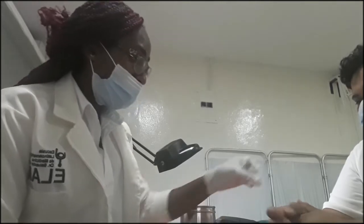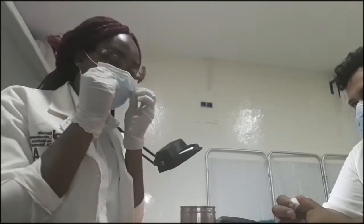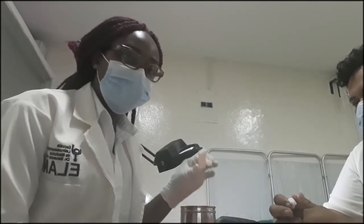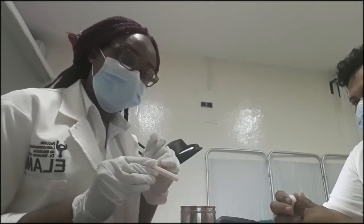And we want to clean the patient's hand with the alcohol swab. My mask is going off. So we're going to have to wait five to ten minutes to check the results. And when the result is out, I'll be reading it out to you.